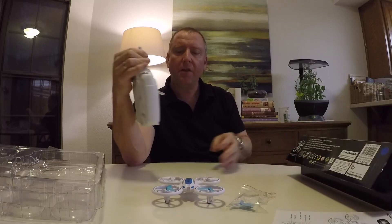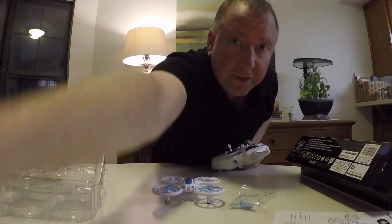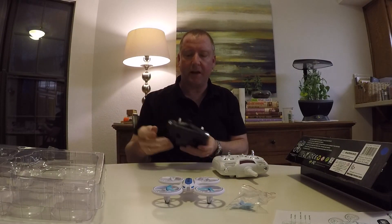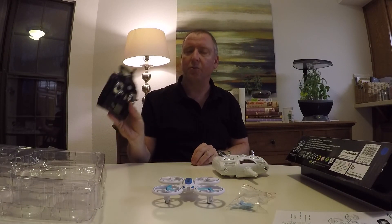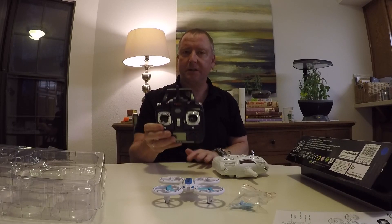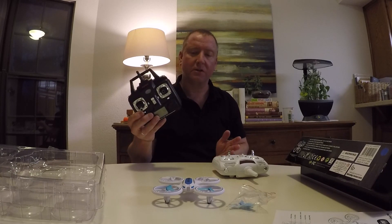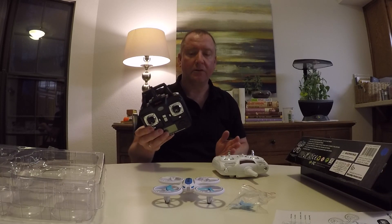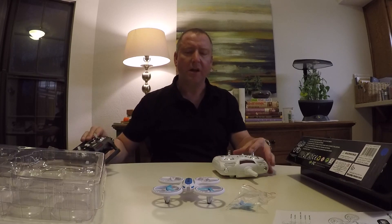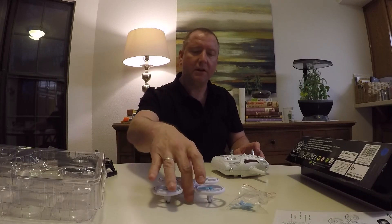One of the things I was most curious about — because this drone is compatible with a battery from the Syma X5C — was if it would actually work with my Syma X5C remote. Unfortunately, I was not able to get it bound with my Syma X5C remote. I'm assuming the answer is no, because I tried several times and it just wouldn't go. It was also a little bit tricky to bind with its own remote.